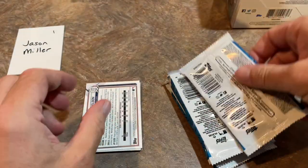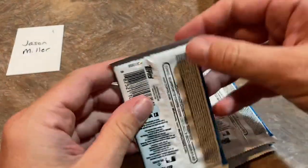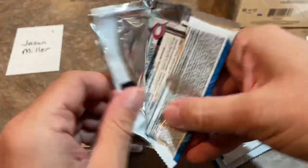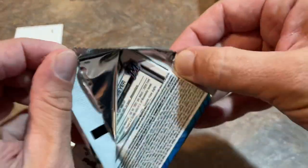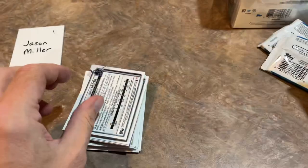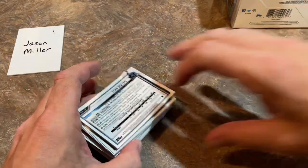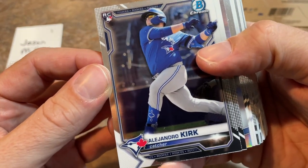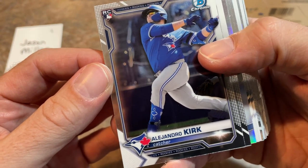I did a card auction last night — auctioned off maybe about 50 to 60 cards and got those shipped out in the mail today. So thank you everybody that participated in that. We'll have another one possibly this coming Sunday as I have loads and loads of cards from these subscription boxes I opened that I'm trying to move out and downsize my collection — focusing on quality over quantity. Hoping to use some of the funds to go after some of the top rookies that I've never had.